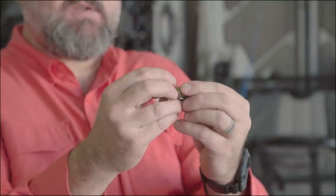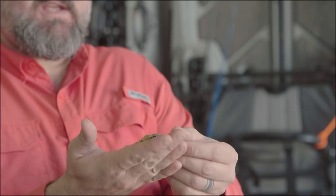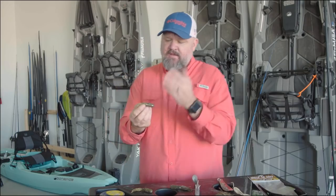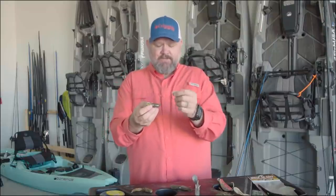A lot of times what I like to do is side-skin it, just skin it off to the side. That does a couple things. When it hits the ground, when the fish picks it up, it makes it easier for that hook tip to penetrate. It also allows you to put weights on the inside of the tube if you don't want to Texas rig it.